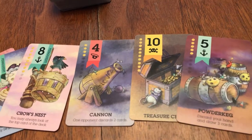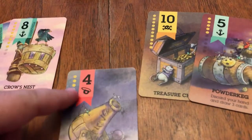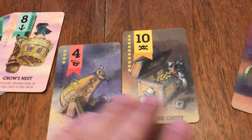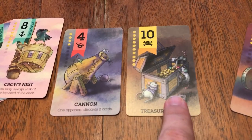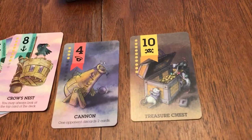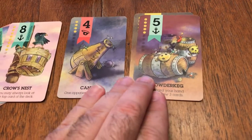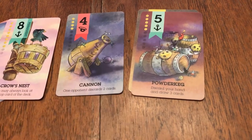The basic numbered cards — you either will be able to play them for their doubloon value. So, doubloon 4, and again you're trying to get to 21. This one here is worth 10. The other cards, the 2 through 9, have certain abilities that you can play the card for instead of the doubloon value.